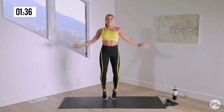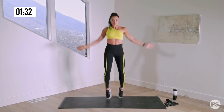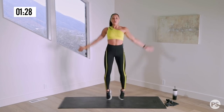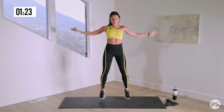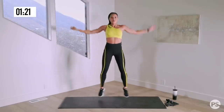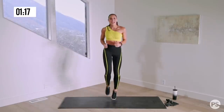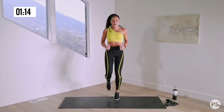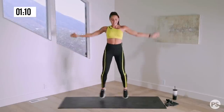And jumping jacks. Deep breaths. Back to the running — a little bit faster this time, pick up the pace. Jumping jacks for our last 10 seconds.